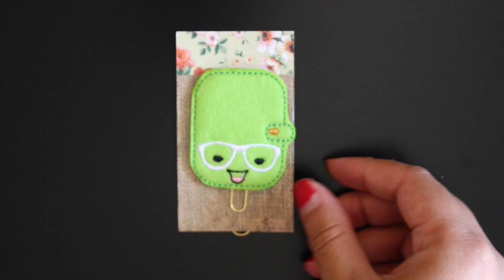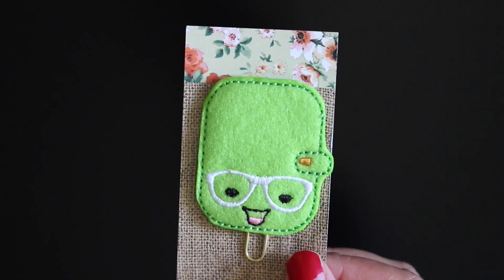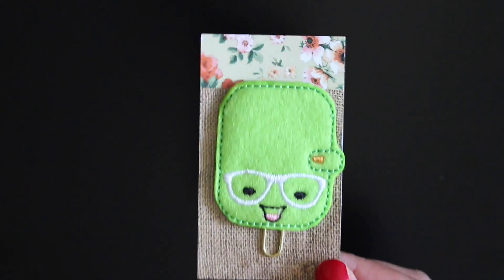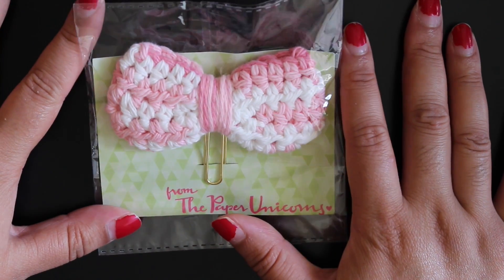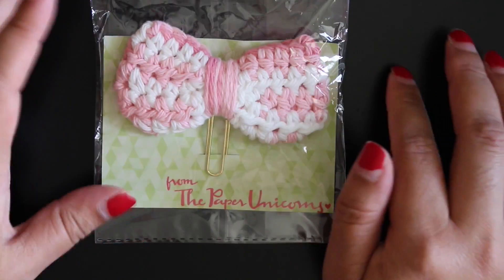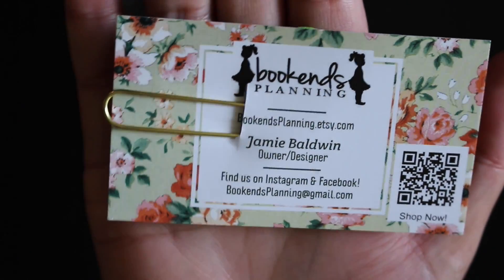It comes in a black little mailer. The first paper clip is this cute little green one — it's like a planner design and I love it. I wanted these paper clips because I don't have any super fancy paper clips for my personal planner. The next one is this gorgeous knitted bow — it's so pretty and seems so delicate but gorgeous. The green one is from Bookends Planning and the other one is from The Paper Unicorns.